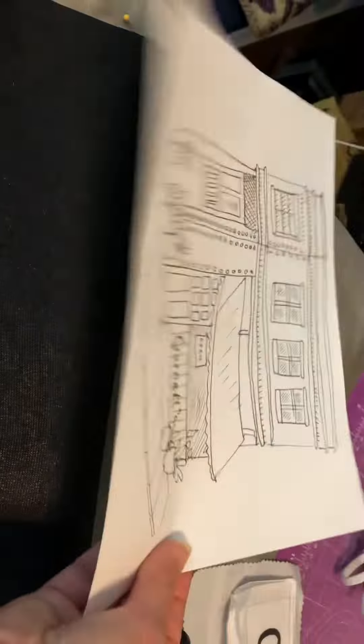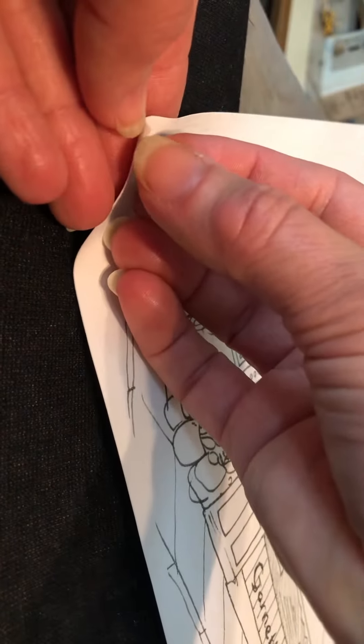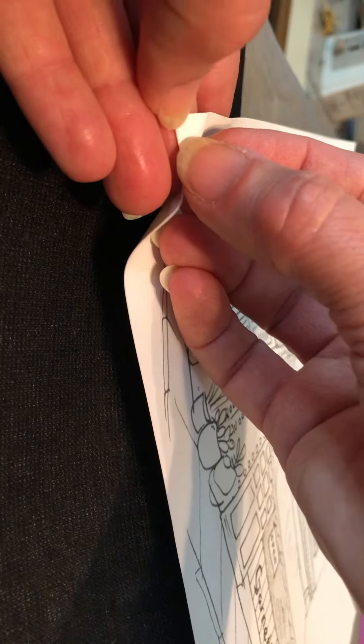For my video number one, what did I do? Well, before I started — this is what went through the printer, and I did put it in the heat press for a few seconds. I think it helps set the fabric, and then it's now totally cooled off, and I'm going to separate it from paper.